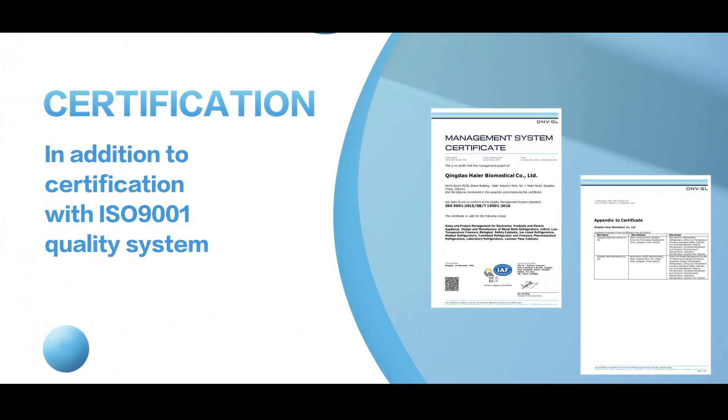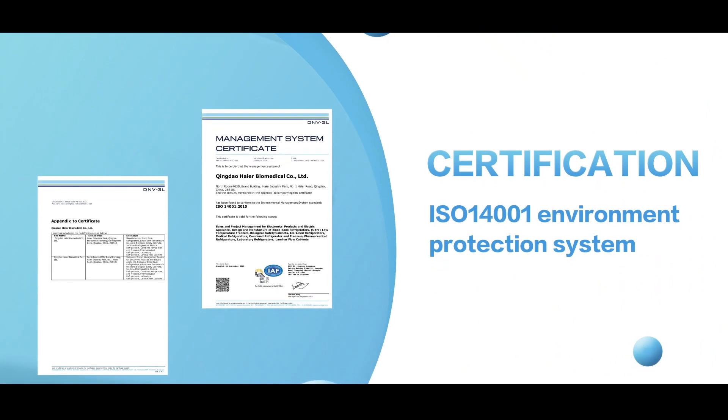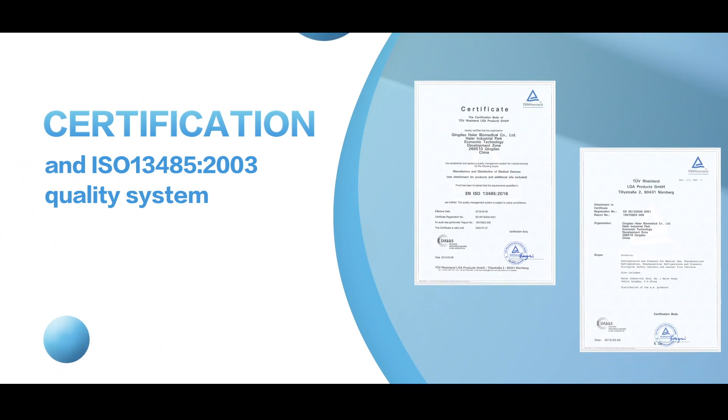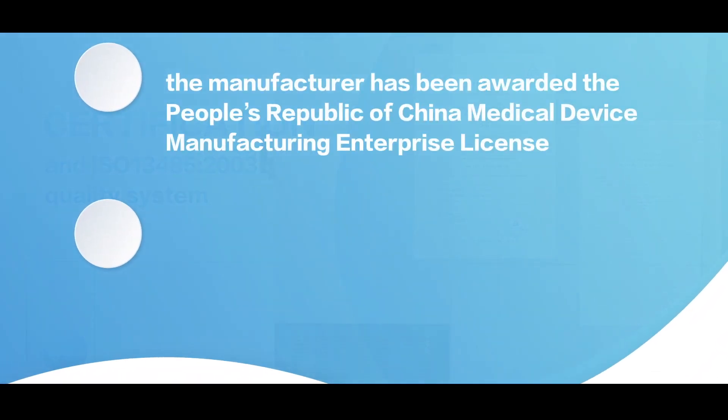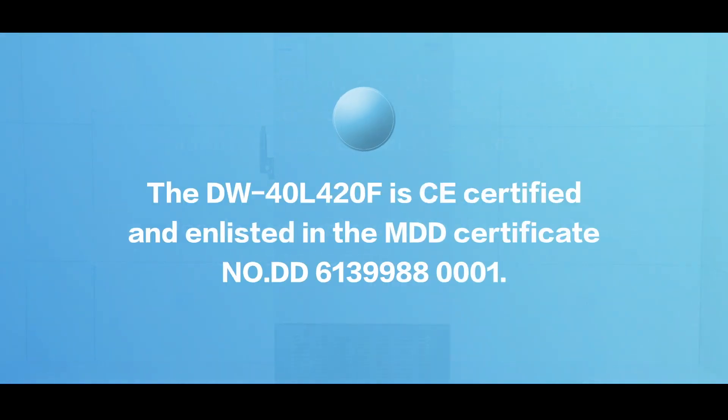In addition to certification with ISO 9001 quality system, ISO 14001 environment protection system and ISO 13485 quality system, the manufacturer has been awarded the People's Republic of China Medical Device Manufacturing Enterprise Licence and People's Republic of China Medical Device Registration Record. The DW40L420F is CE certified and enlisted in the MDD certificate number DD613998800001.